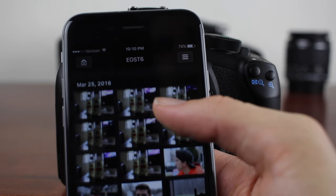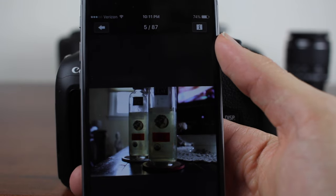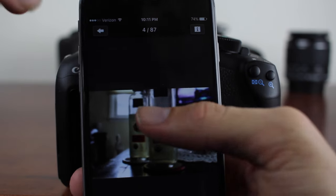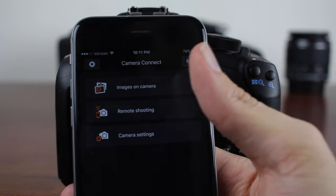We're going to check out some of the images on this camera. From here we can see the pictures we've taken and swipe through them, then import them so we can easily post them to social networks or wherever you want.